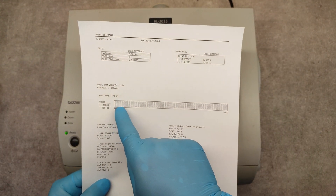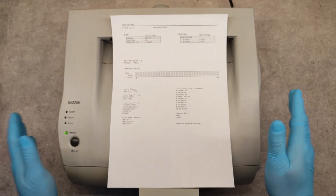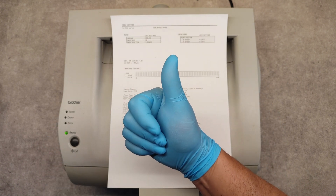Yes, the drum counter is one hundred percent. So that's it, thank you very much and good luck!